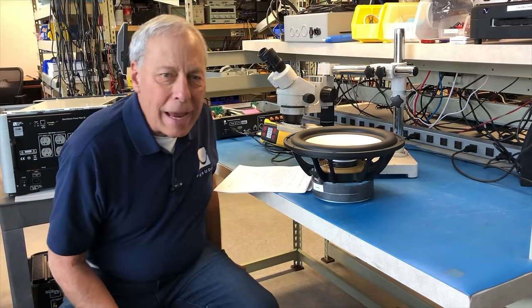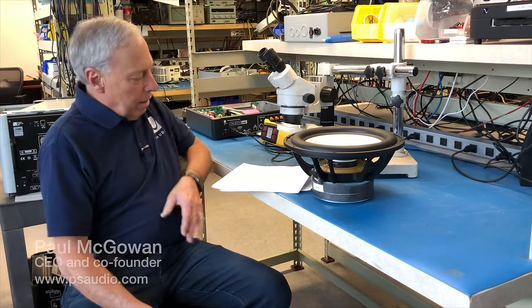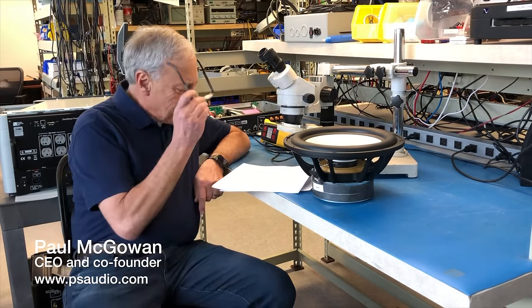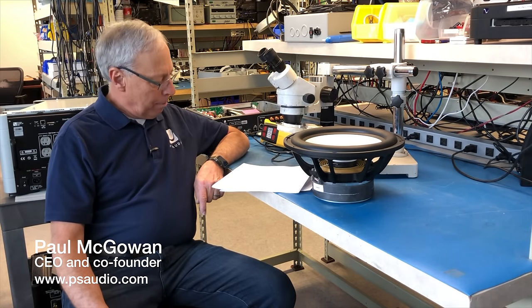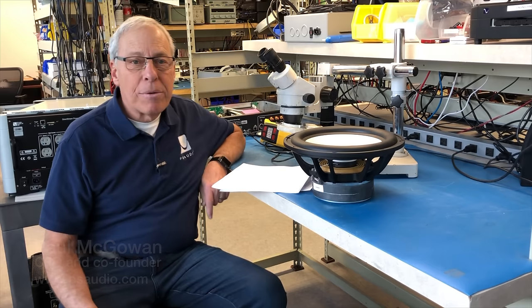Are speaker dust caps necessary? This question comes from Laszlo in Hungary: is it fine to run a woofer without a dust cap and does it change the sound in any way?